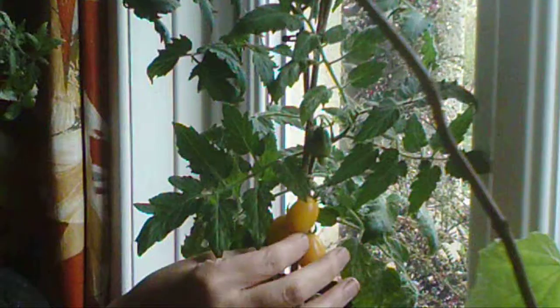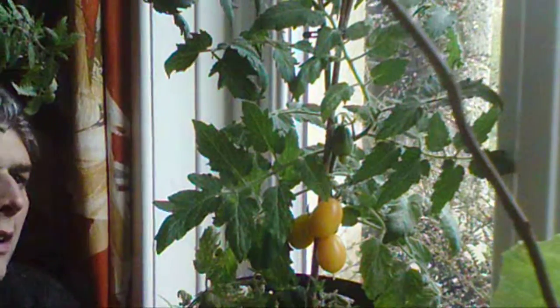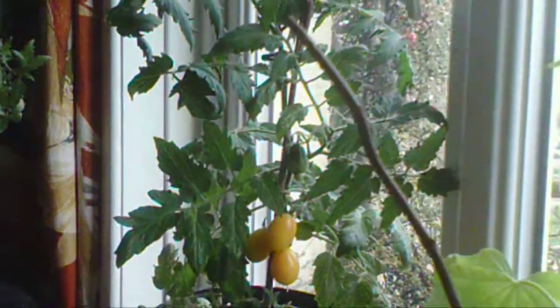And these are the fruits here. They remain yellow, they don't go red. Once they're on there, they don't take long to ripen.